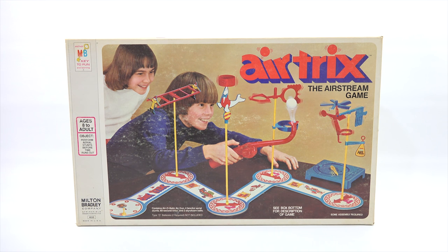You take this little tool which they call the aerobatic air gun, and then you have these little foam balls. You're using the airflow to move it around four different stunts. It can be one player or as many players as you want - you're basically being timed and you also get penalty points depending on if you hit the tricks.